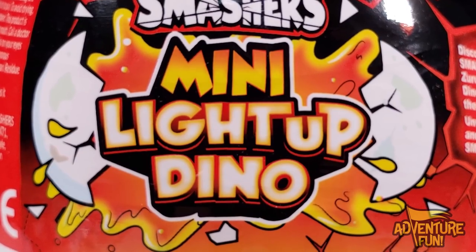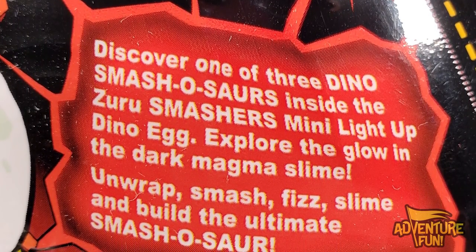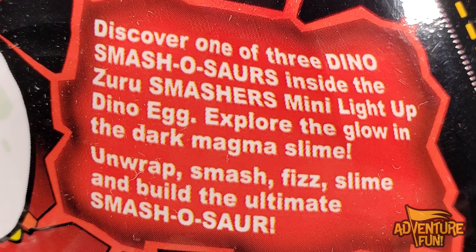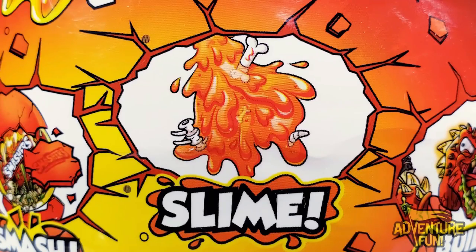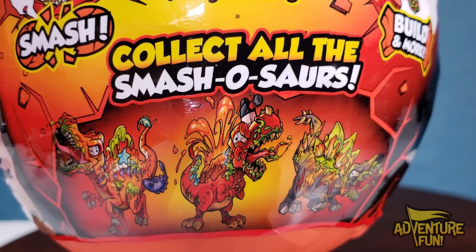It contains six pieces. On the back, it's the mini light-up dynos. It says discover one of three dino smashers inside the Zuru Smashers mini light-up dino egg. Explore the glow-in-the-dark magma slime. Unwrap, smash fizz slime, and build the ultimate smash-asaur. You can see the pictures — there's the smash, there's the slime, and building more. It says you can collect all smash-asaurus, and there's three pictures of them down there.